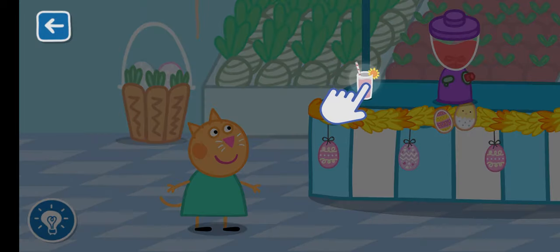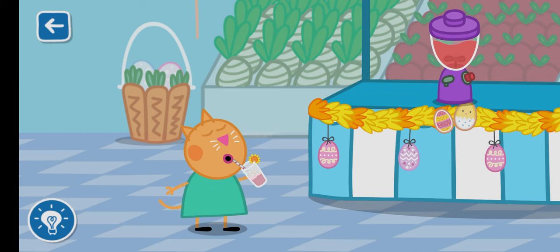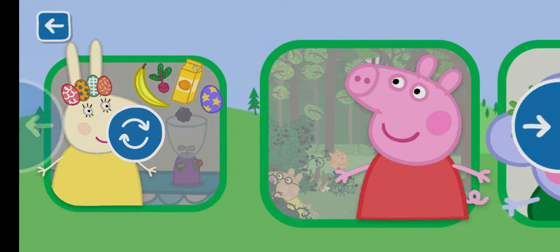Drag the glass to serve the smoothie. Yippee!